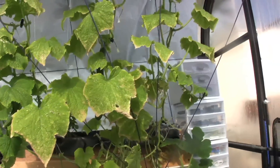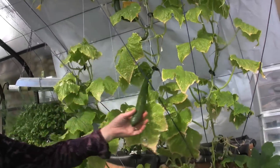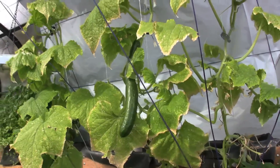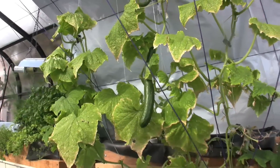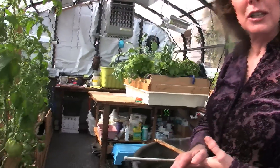So this guy is planning on taking over the greenhouse at some point. We get about four cucumbers a week off of this vine over here. We have three fish tanks. There are two 200-gallon tanks. This one, as I said before, has the bigger tilapia.